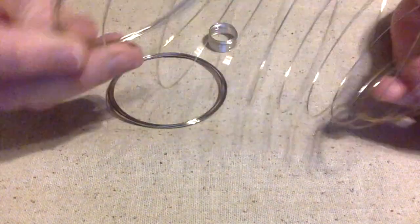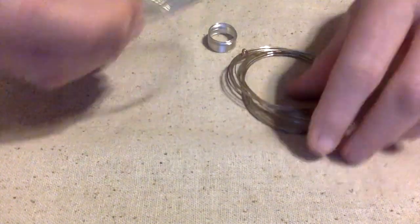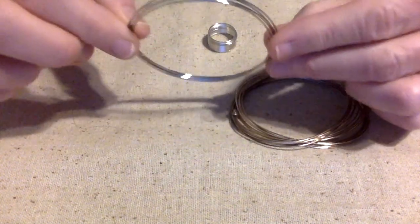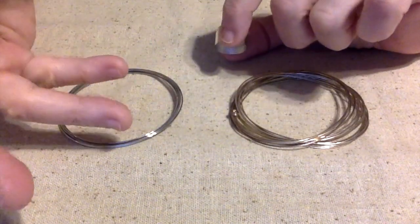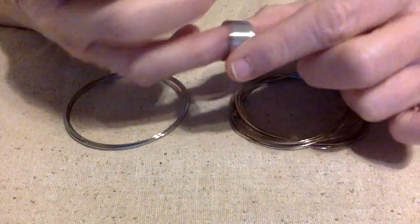Memory wire is basically wire that has memory and it can come in an oval shape, it can come in a round shape. It can come big or small. I've seen them where you can make necklaces, bracelets, even rings.